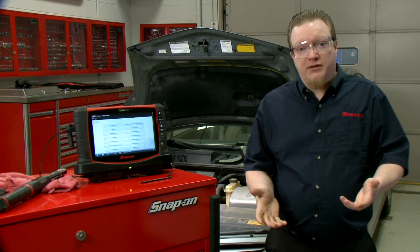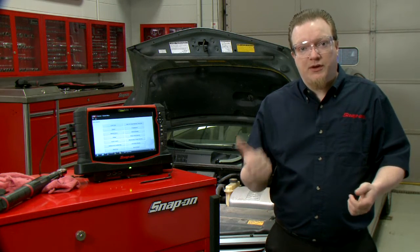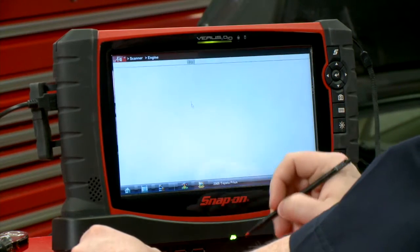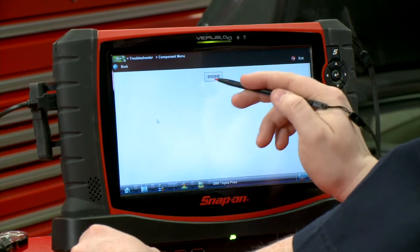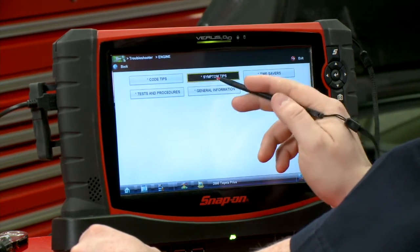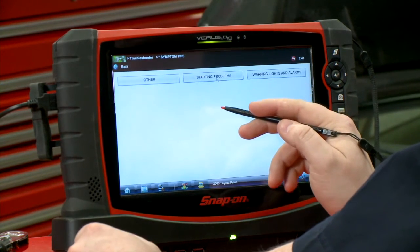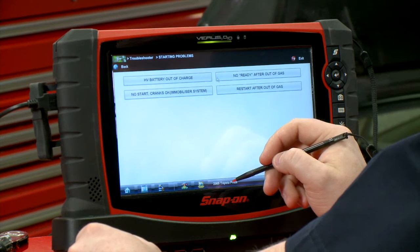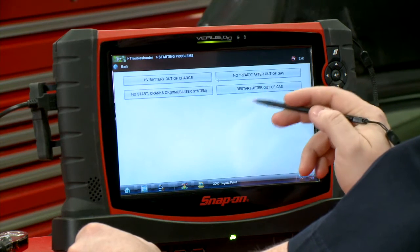So I said, while we're here let's go into the troubleshooter and check if there's a tip on that. I'm going to walk you through what we did. We were in the engine system, so we went into engine and then popped right into the troubleshooter. We went into the engine troubleshooter and decided to look under symptom tips. Under starting problems — we've got a problem starting the car — we found a couple of different ones, and this one caught my eye: restart after out of gas.